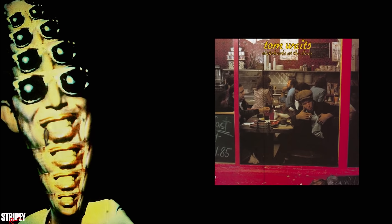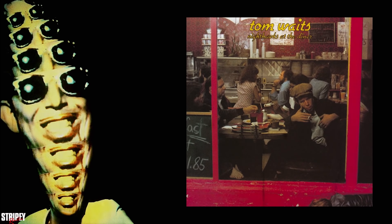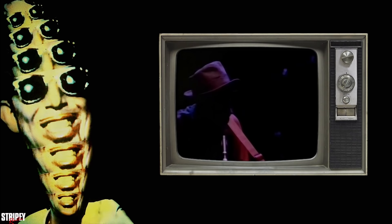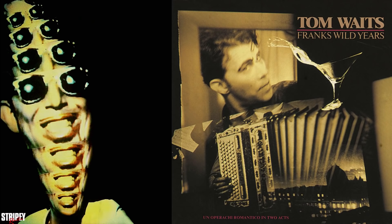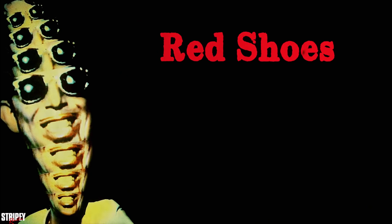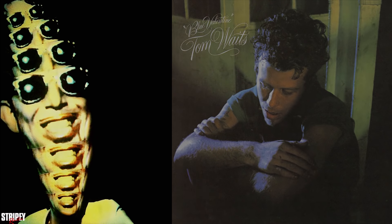While Big Time was the first released recording of a public concert performance by Waits, it was not strictly his first live release — his 1975 Nighthawks at the Diner was a live performance before an audience conducted entirely within a recording studio. Most songs on Big Time, except 'Falling Down' and 'Strange Weather' which was written for Marianne Faithfull, are from Swordfishtrombones, Rain Dogs, and Frank's Wild Years. There's also 'Ruby's Arms,' a beautiful song taken from Heart Attack and Vine.